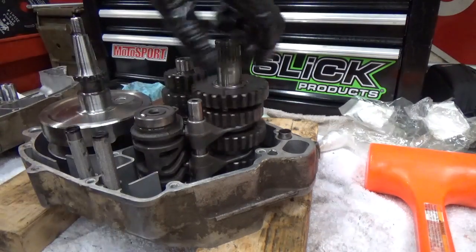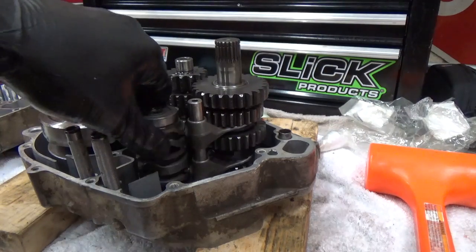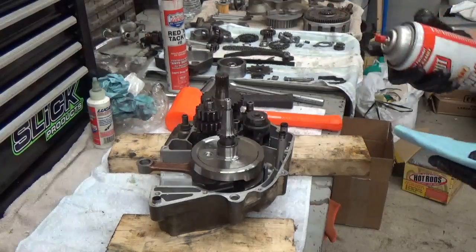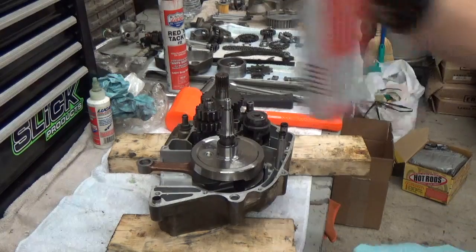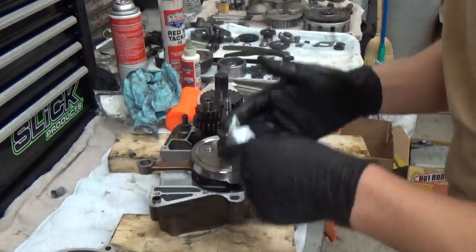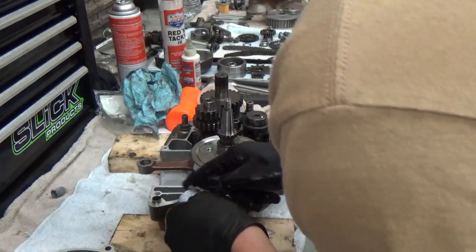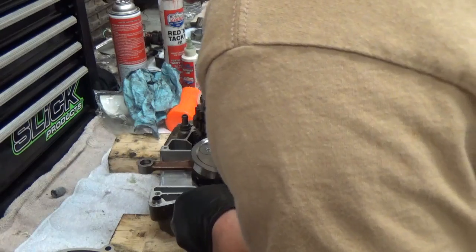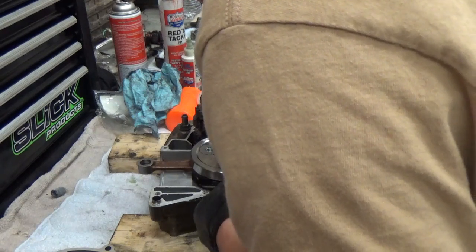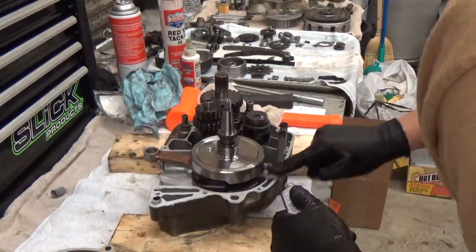Don't forget to install your two oil filters as you can see here. Before — I didn't show this — I already cleaned my cases. You can use some contact cleaner or a razor blade. Then you're going to apply your gasket sealant, which you can get at any auto parts store. I'm using an RV gasket maker sealant.